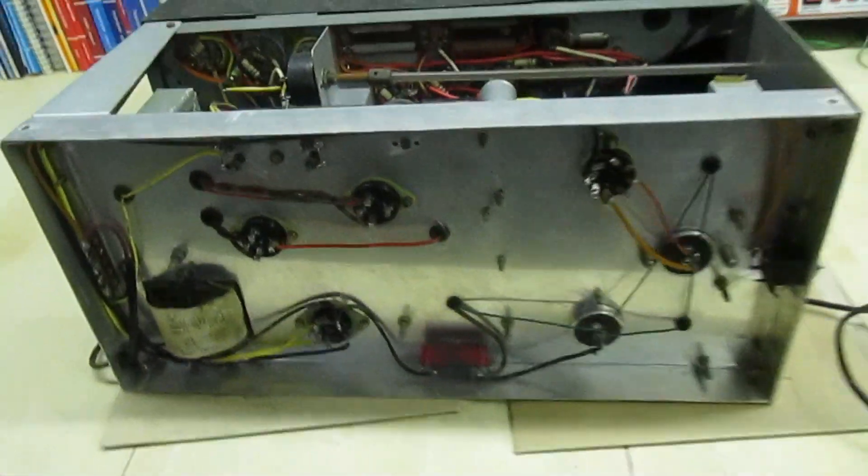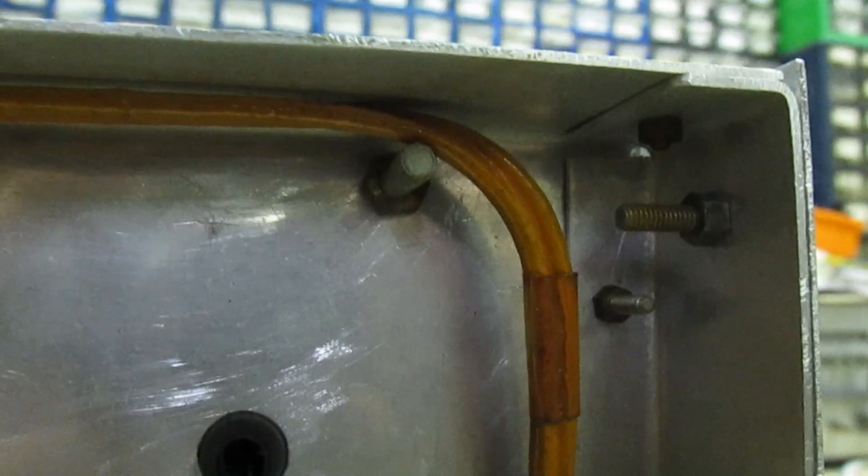As we turn over and have a look underneath — I'll just stop the camera — I've got a little bit more light under there. Somebody who's good at metalworking has made all this case because it's all perfectly bent.